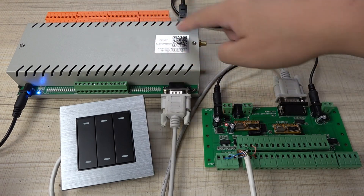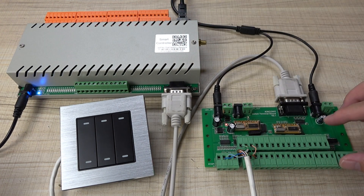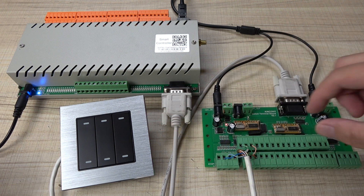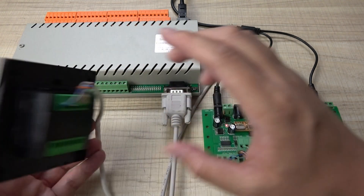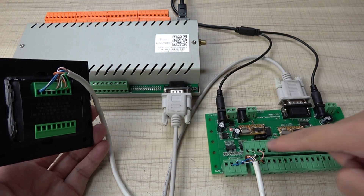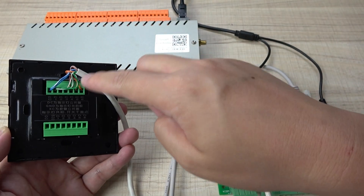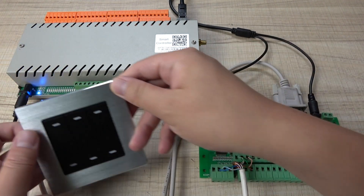Here you can see this is the H32B controller with a switch connected via an RS-232 cable. I have also connected a six-button wall switch — that is a dry contact — which is connected to the terminal board. The six-button switch has a total of seven lines connected to the terminal board.